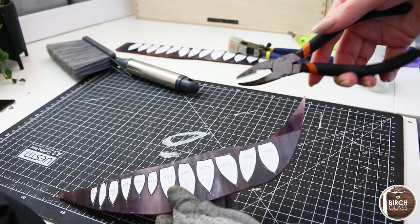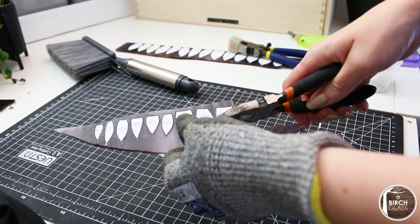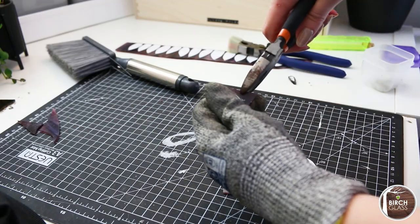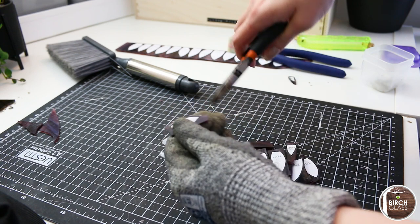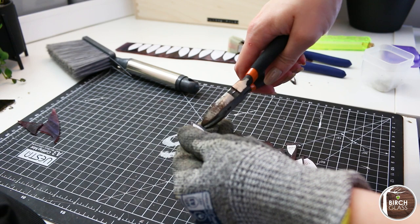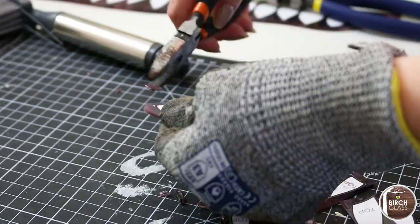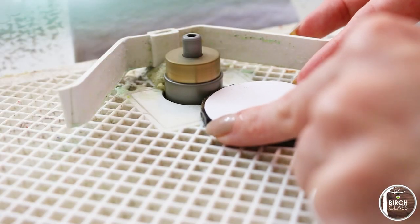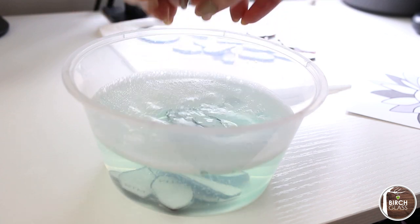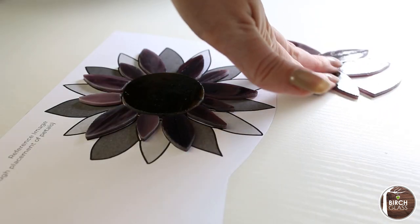When breaking off the smaller sections, I use my grozing pliers with the flat jaws at the top, pulling down and away from the glass. You'll then want to grind your edges. After grinding, I washed my pieces in warm water and dish soap to remove any oils, glue and the pattern pieces. I did this with the bottom, middle and top section separately, so as not to mix them up.